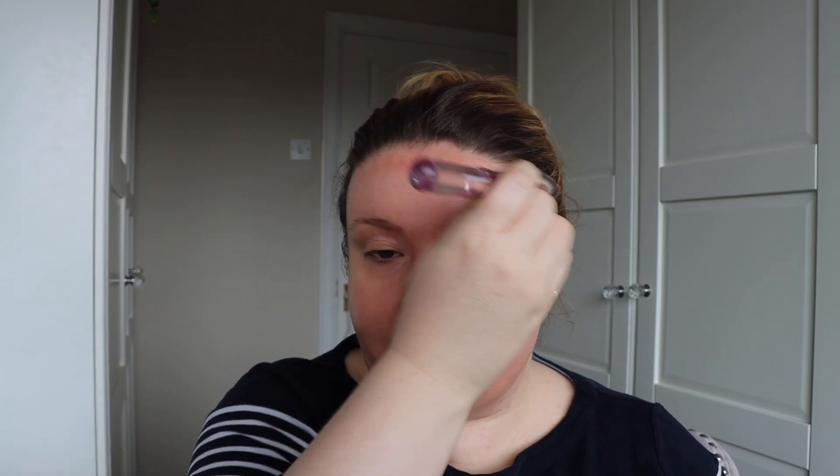Next I'm going to go in with the Magic Foundation and mine's in the shade 3. If the Light Wonder Foundation doesn't quite give you the coverage that you're looking for but the Airbrush Flawless finish is that bit too heavy, then this one is a great option. I'm just applying that with the same foundation brush, taking it down my neck and just onto my collarbone as well because my body is a little bit lighter than my face.